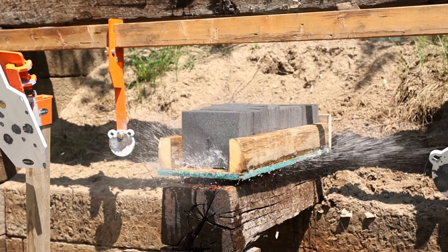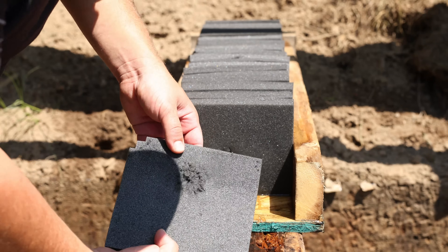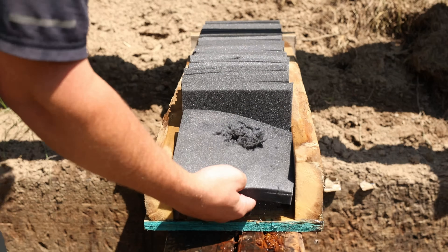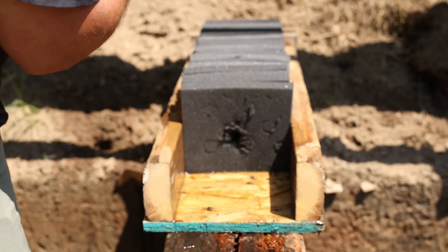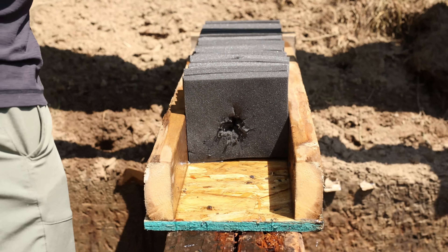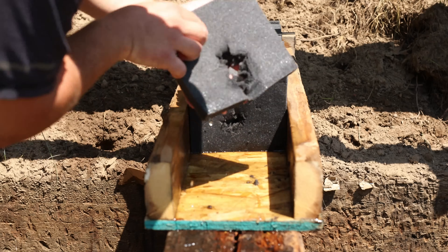Next up is the 115-grain Barnes TAC-TX, which seems to be expanding right away as well, even a little quicker than the SST. Like the SST, by 5 inches in there's a heck of a nice cavity. The SST's cavity seemed to max out around 8 inches deep, but the TAC-TX did so in layer 9 — very similar in that regard. But the TAC-TX did noticeably more damage to the foam, and it did it without fragmenting.